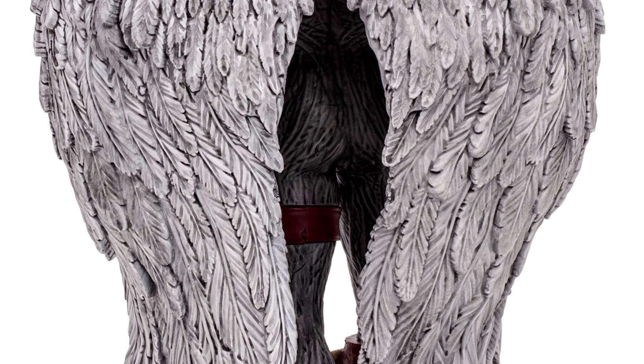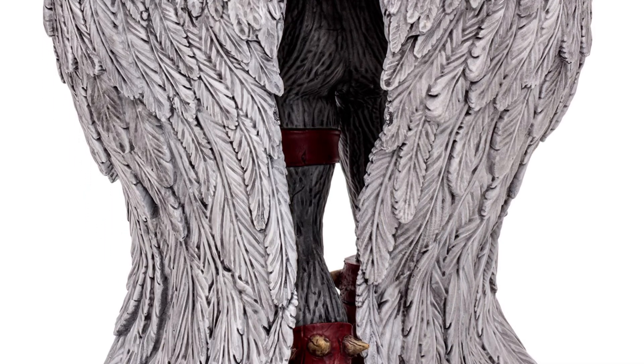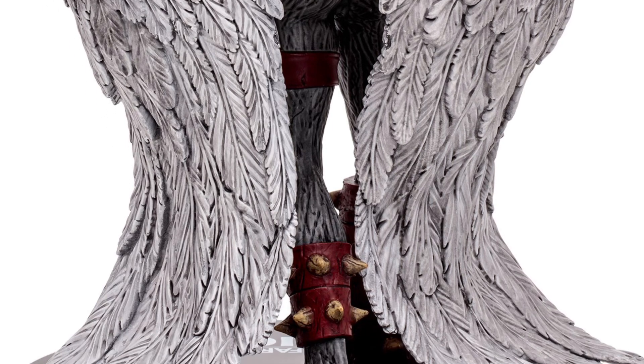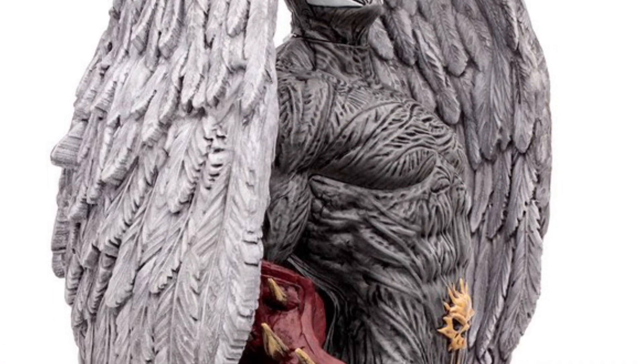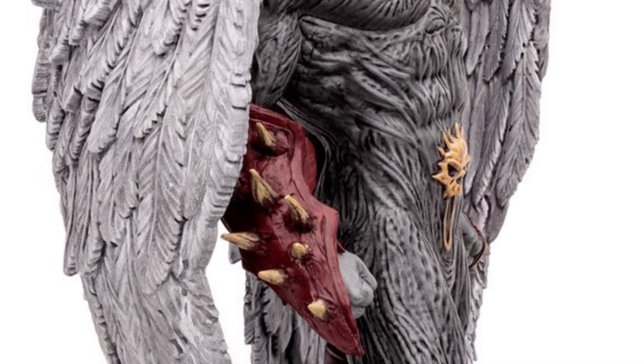I decided to pick this up. It looks like it was already pre-sold out on Big Bad Toy Store, which is pretty crazy. I actually ordered mine from McFarlaneToyStore.com — so if you're looking to pick this up, it was $49.99, which for a statue I think that's a fair price, especially with these details on it.